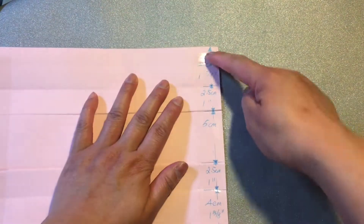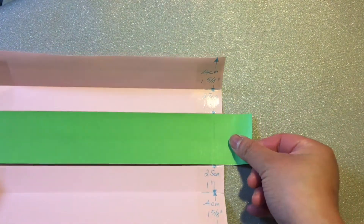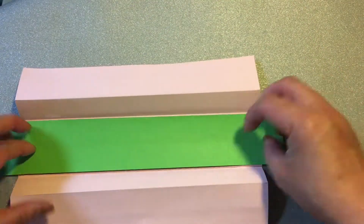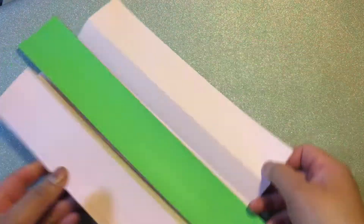Those are the measurements. And what you need is a longer strip, slightly narrower than 5cm. What happens is this will go in between, like that. So this is it in action.